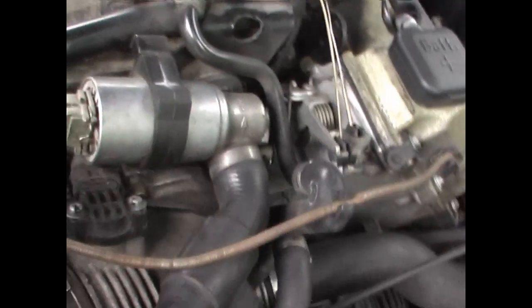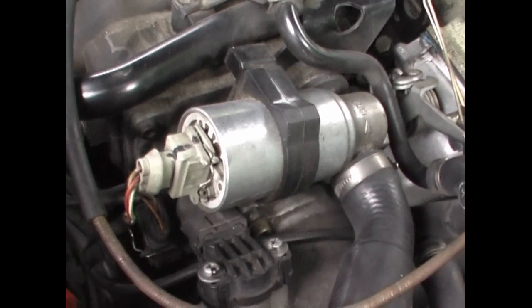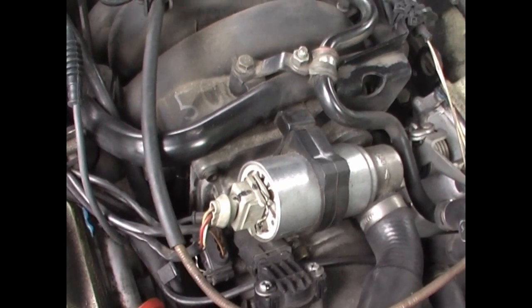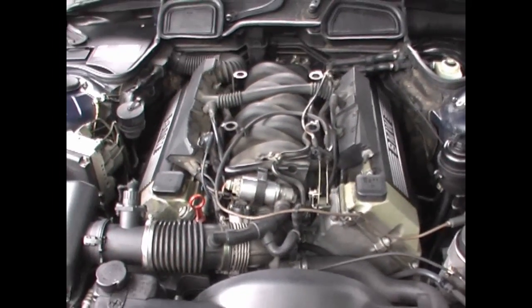I'll check it on the other side also — right there. Yep, there we go. So we're going to change that gasket, and all the random misfire codes could be gone. We're going to change that now.